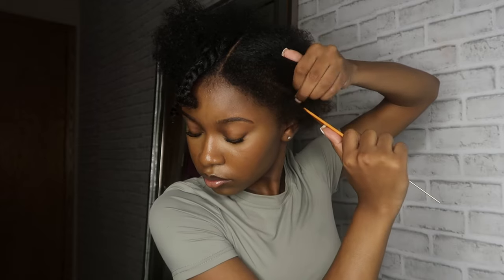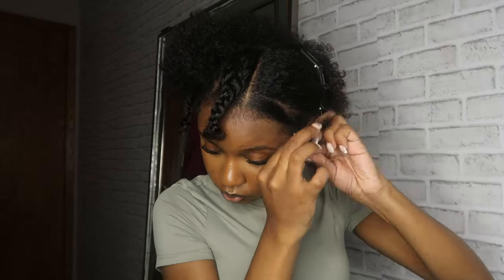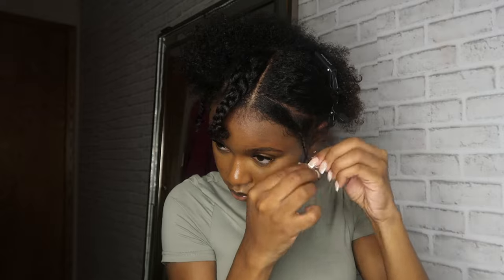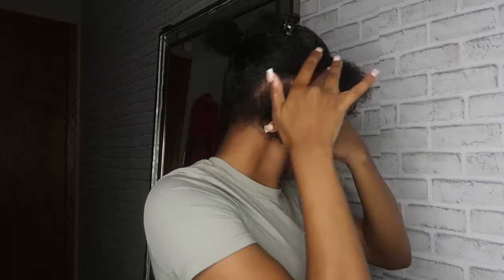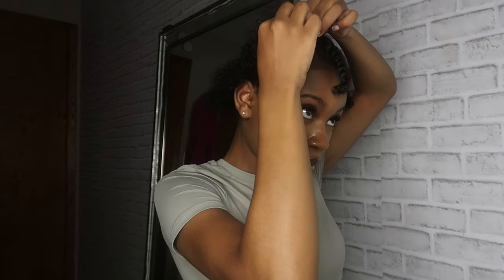I'm just sectioning off my perimeter and my sides. Like I said, I wouldn't do my sides because it just messes up how I want my style to be — too much hair can really mess up my style. So I would say the less hair the better. Anywho, let's get into the breakdown method.